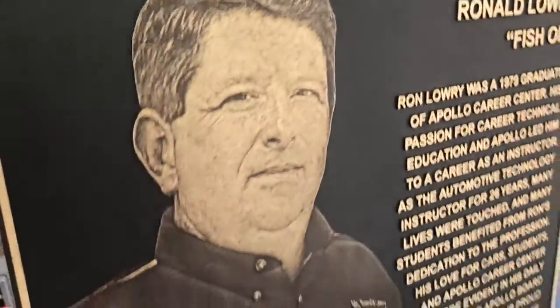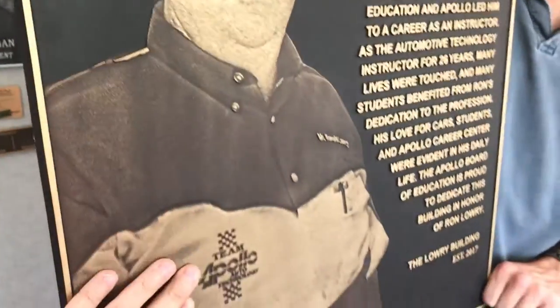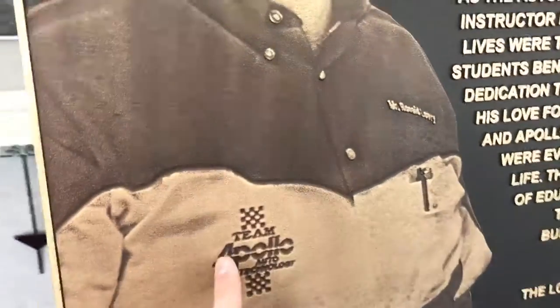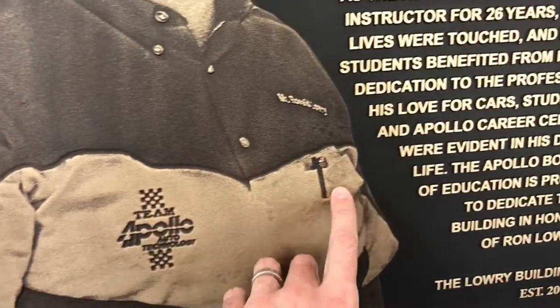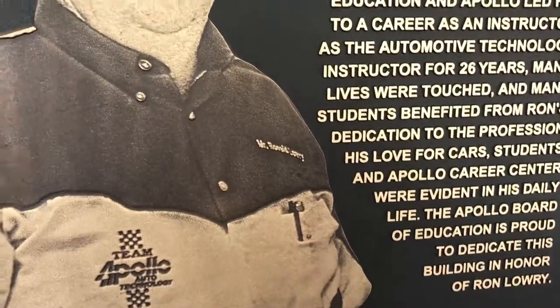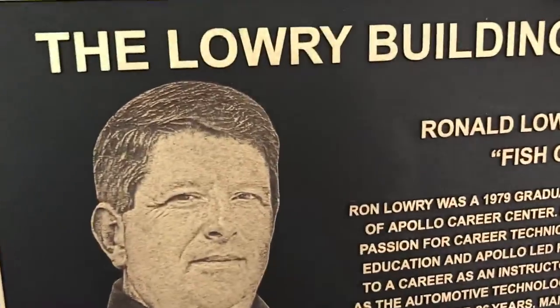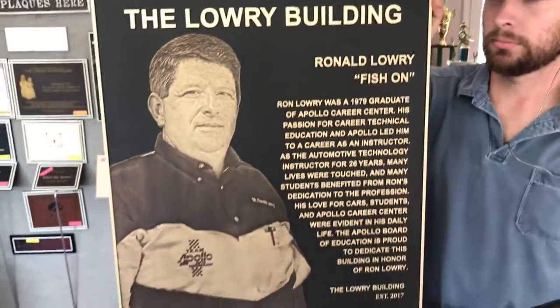There is some depth to the casting — when you rub your hands over it you can feel the depth to it, but it also allows for some details. You can see like his pen there in the shirt pocket, his name, the logo and stuff. It just turned out great.